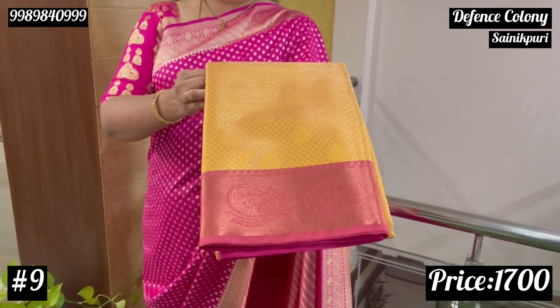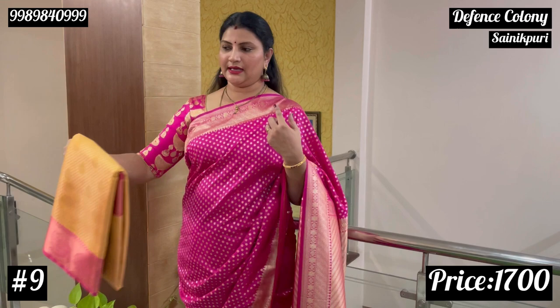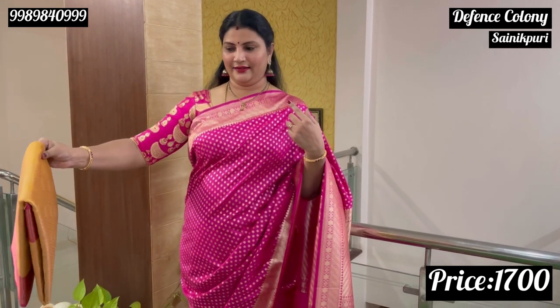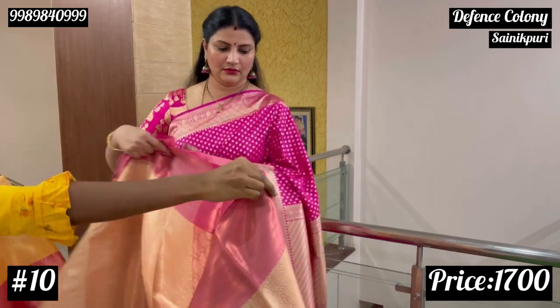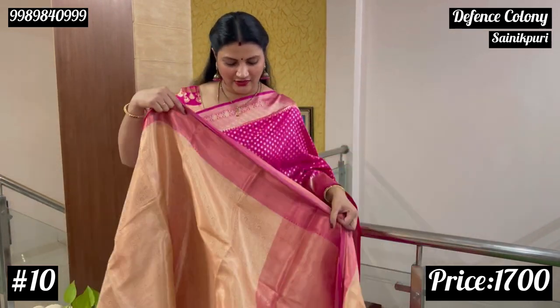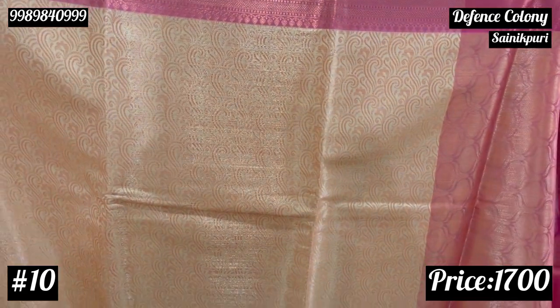It's a light yellow color with gold. This is the price of $1,700. Our sari is $2,900. This is the green pattern of pink combination. This is the green pattern.